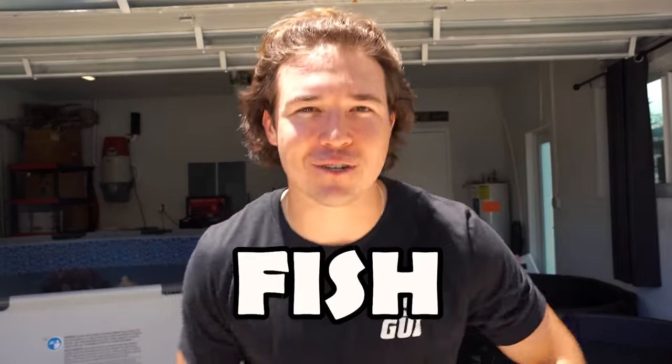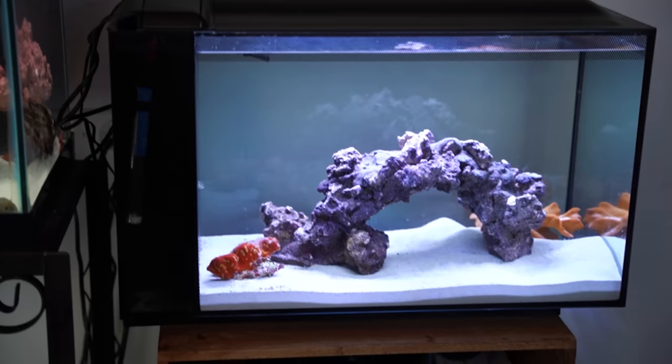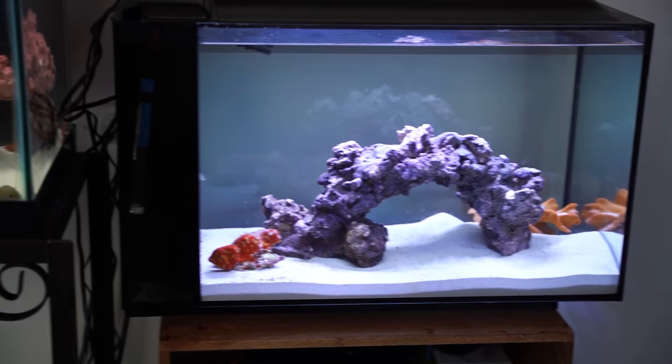Today we are unboxing a big fish mystery box. There could be any fish in here — fish that could go in my big saltwater pond, my mini saltwater ponds, my 55 gallon tank, or my nano tank. We're just going to have to unbox it one by one to see what is inside.